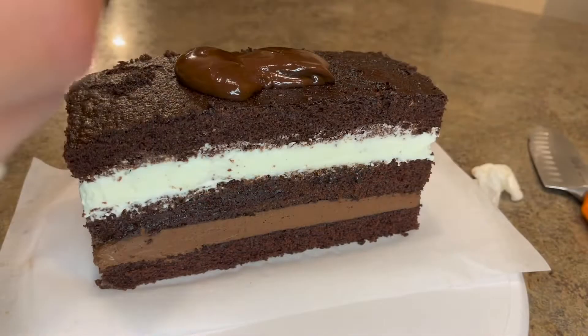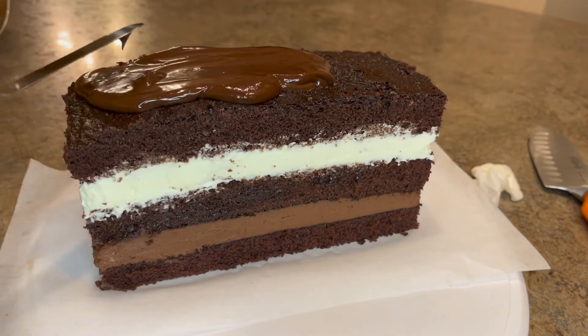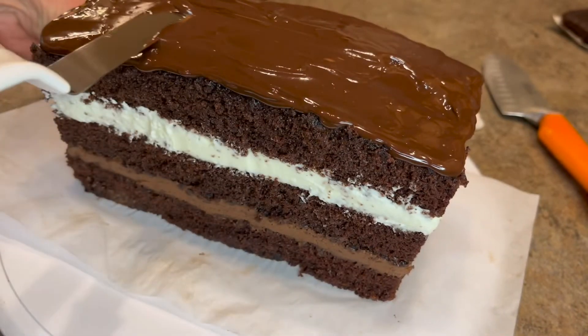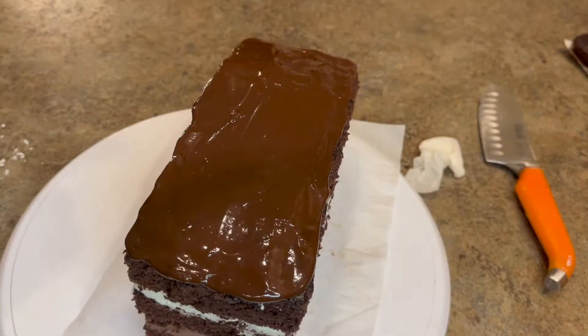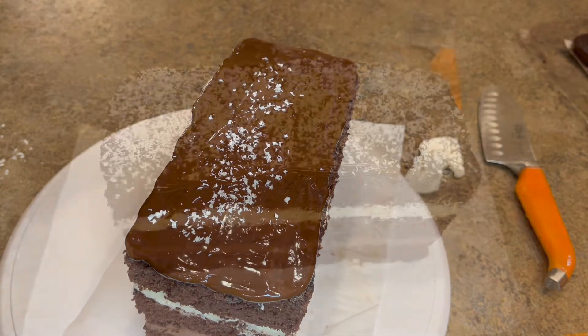All right, back to finishing the assembly. Now we're going to add the last layer, which is the ganache on top. Make sure you don't pour on too much so that it drips down the edges of the cake — unless that's how you want it. You can smooth it out perfectly on top, or I just took a microplane and some white chocolate chips and put some white chocolate shavings across the top of it.